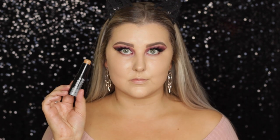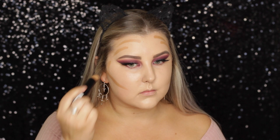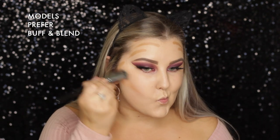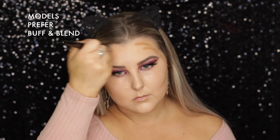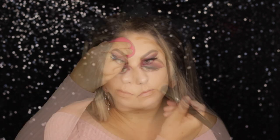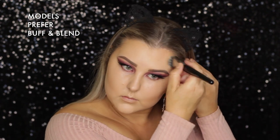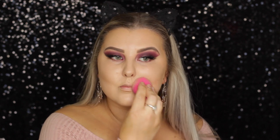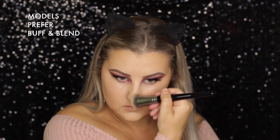Then I'm taking the NYX Foundation Stick in Caramel and using this to cream contour my face — applying it to my cheekbones, hairline, temples, and under my bottom lip. I'm using this Models Prefer Buff and Blend brush, and I just go back in with my sponge between blending to make sure everything is super seamless. Then I took whatever remaining product I had down the sides of my nose.